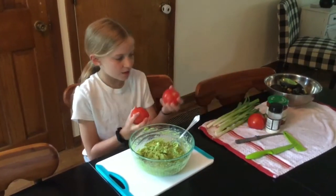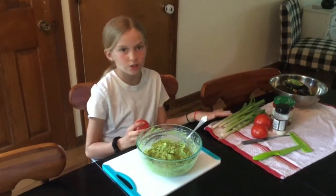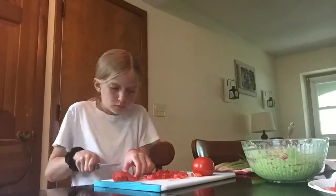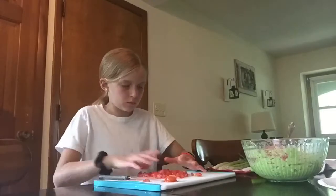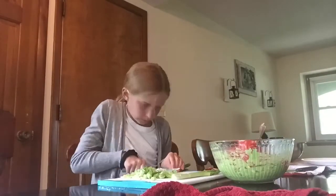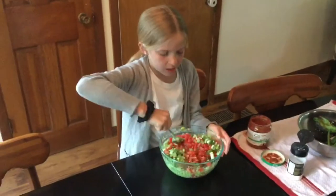Now you need to dice three tomatoes and a whole bunch of green onions. Now I'm going to stir in my green onions and tomatoes.